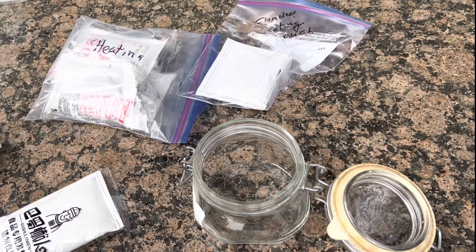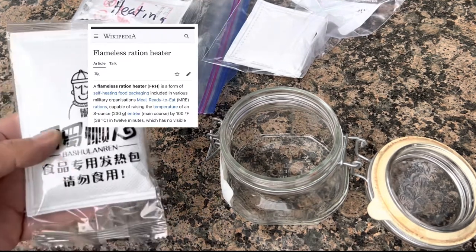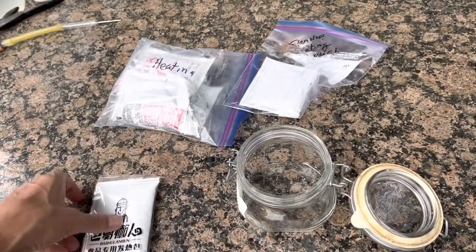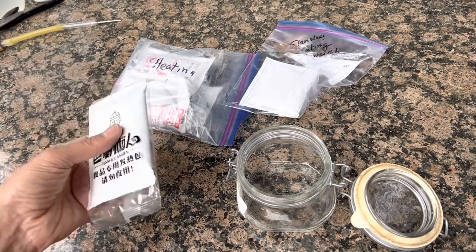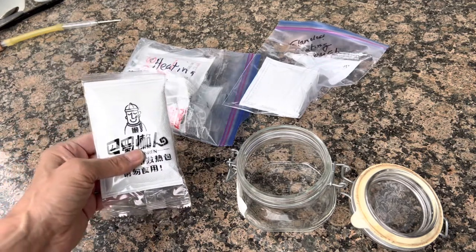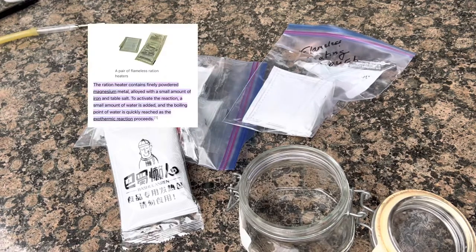Hey fellow experimenters, welcome back! In this video we're going to experiment with what's known as flameless ration heaters, or FRH for short. They come in many different shapes and sizes, are relatively small, and have a high energy density. Flameless ration heaters are commonly used in the military, and out in the field by campers and hikers because they're light. When activated by adding water, they provide enough heat to heat up or even cook a meal — that's why they're so popular.